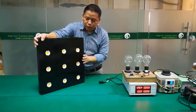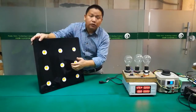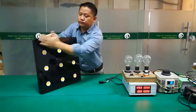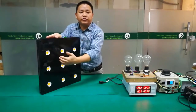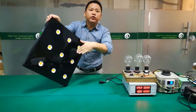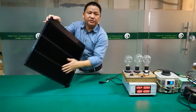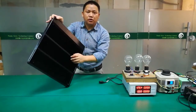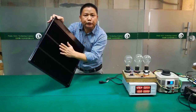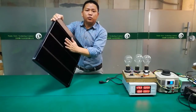We designed this grow light with a special controlling system to control the temperature. We control the surface temperature to 62 degrees. This temperature is very cool.